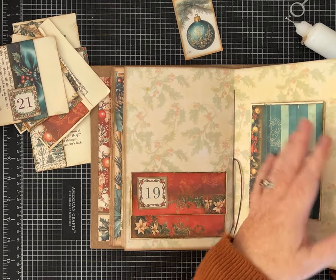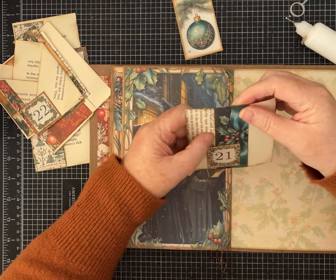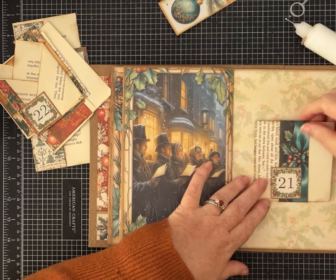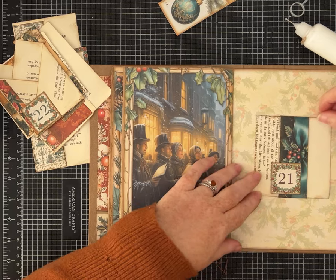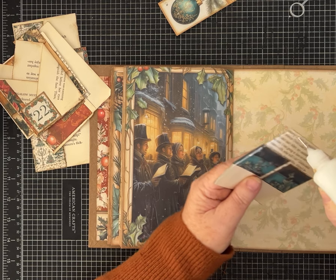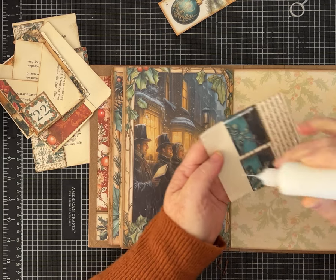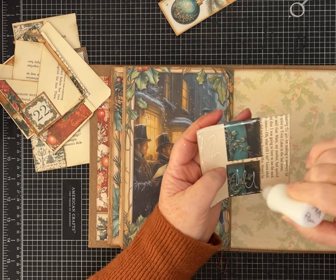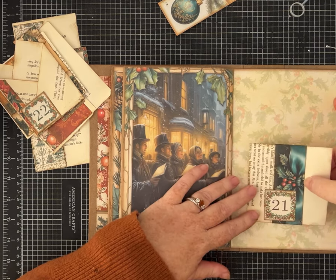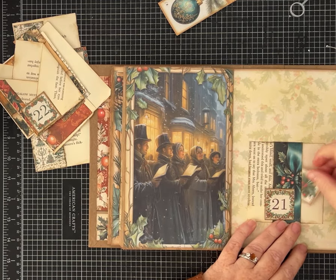Day 21 — this is one where we wrapped it around so it's nice and sturdy; we have a tuck spot and a tuck spot. Let's put this one down low and in the middle. Because I wrapped it around this way, I could see things getting stuck when trying to put them in on this layer, so let's just glue it down and avoid that frustration for our future selves. We can still write up there if we want.